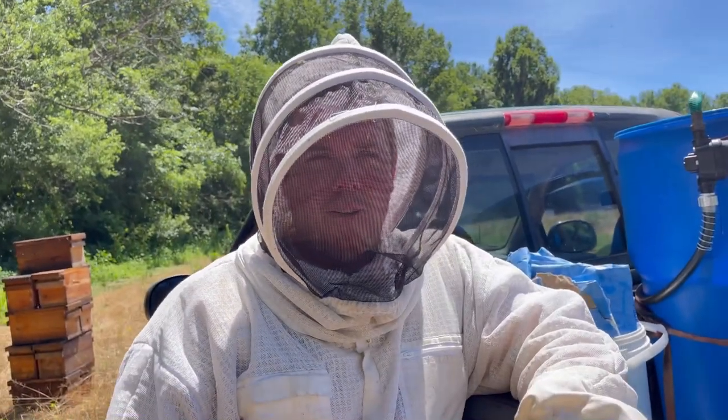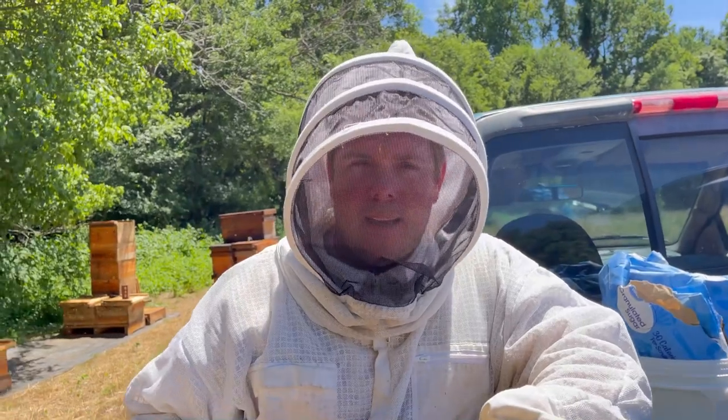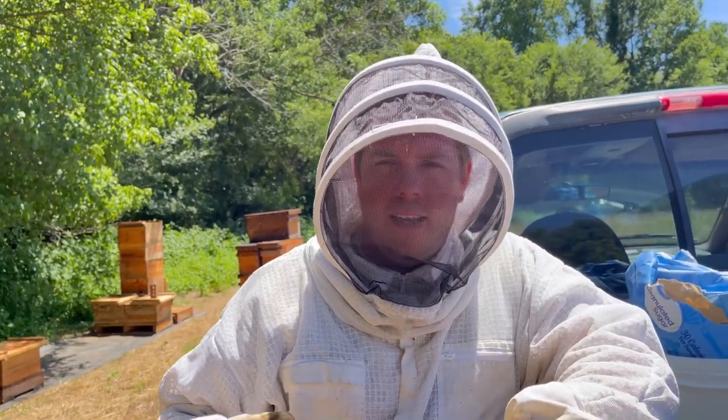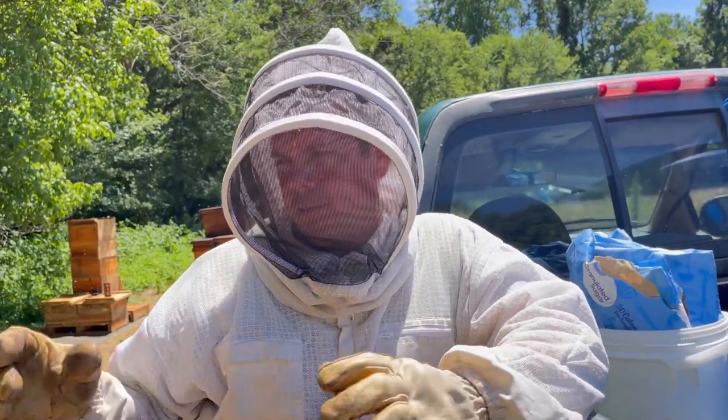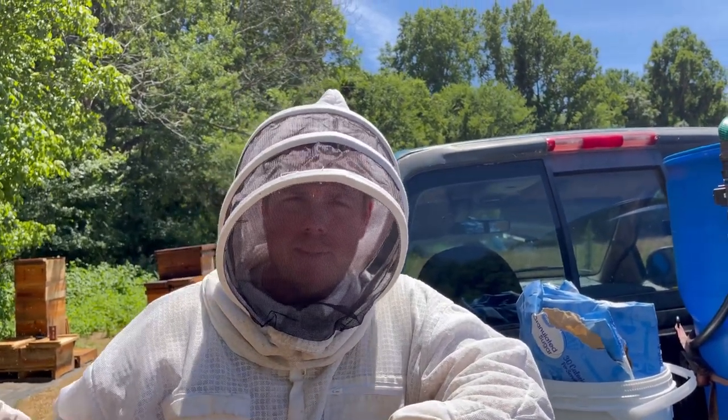Hey guys, Ashby at Ashby Farms. We're out here at one of our B yards today, just been doing some maintenance checking on everybody. We did some balancing out, but everybody's basically got at least four frames of brood. We've got a nine-frame box plus a feeder.